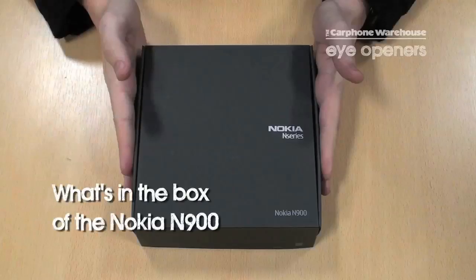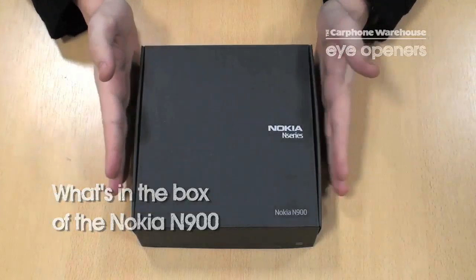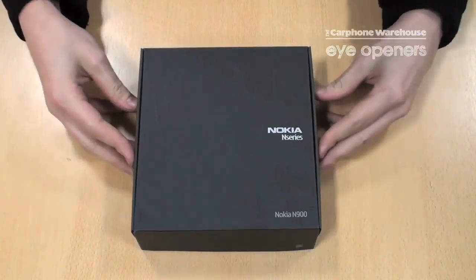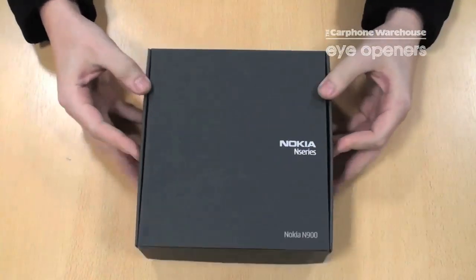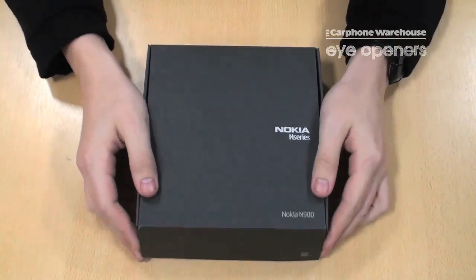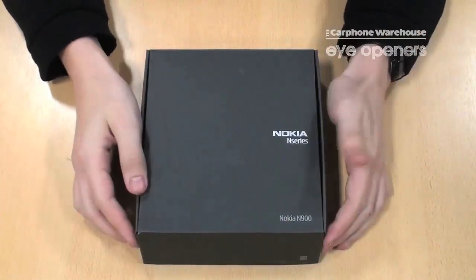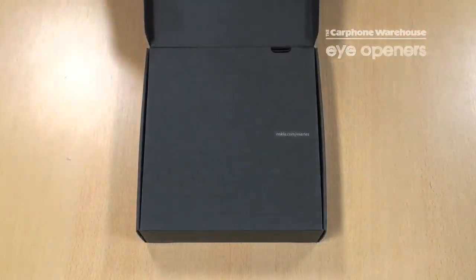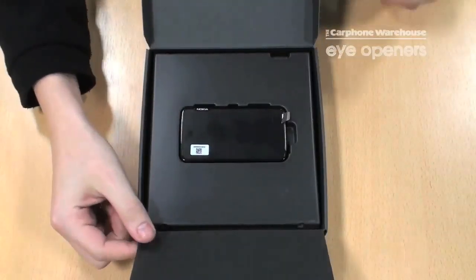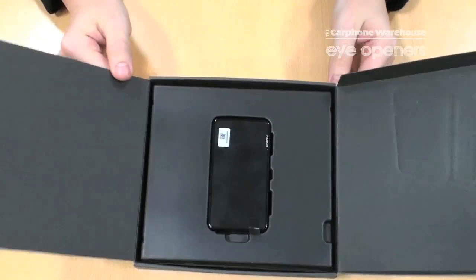Hi, my name's Stuart and today we're going to be unboxing the new Nokia N900 released on Boxing Day. The box itself is very similar to a lot of the other N series that we've had come out. This is a box just as you'll get it from any one of our stores. Just like the others, it has this two folding box opening and the first thing you get is the phone.